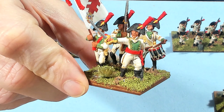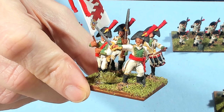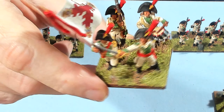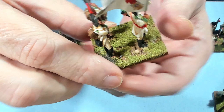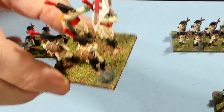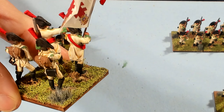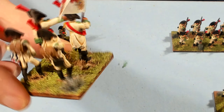Some of these models I did go back over — like this officer, I went back over his uniform with some off-white to get rid of some of the wash stains. You can see especially on the standard how that wash really brings out the turnbacks.